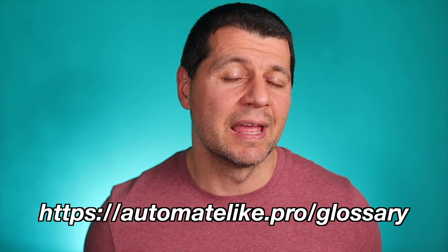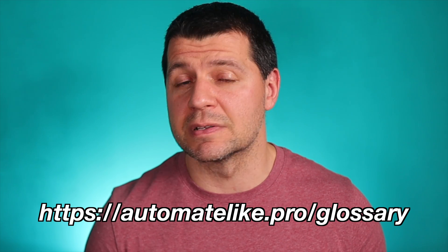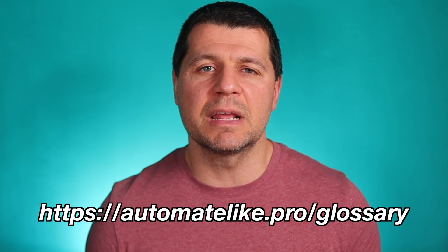I know that smart home technology can be overwhelming with all the different terms and technologies out there. That's why I've created a smart home glossary to help you better understand the terminology used in the smart home industry. This glossary is absolutely free and you can instantly download it from my website — the link can be found on screen and in the video description.